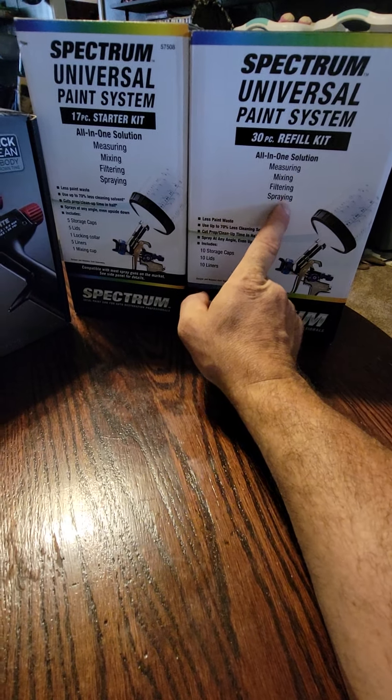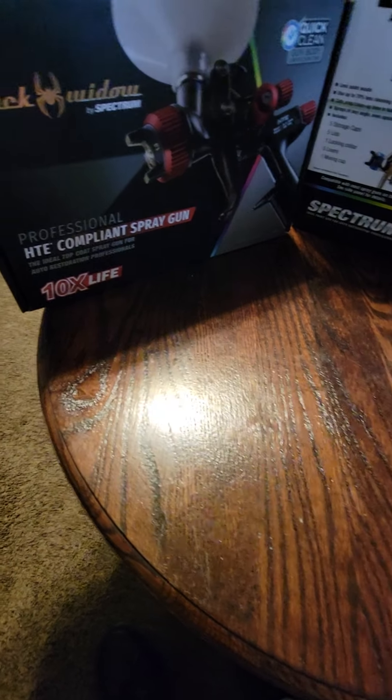Next, we'll be buying the paint booth and all that to get it done in the next couple of weeks. And obviously we're still rebuilding the truck too.